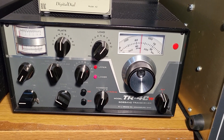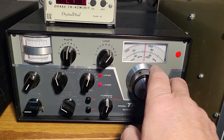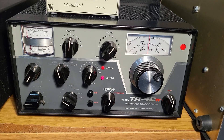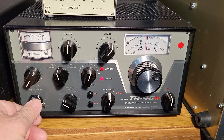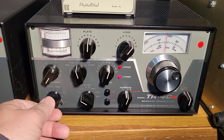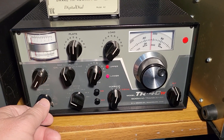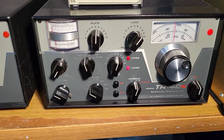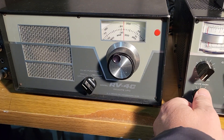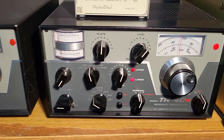The transceiver got off frequency where there was a net. It's not very strong — I think it was around 84.4 where I was hearing them. I apologize for the band conditions; they've been terrible, at least for me in my location, and unless I have a really strong signal coming in.